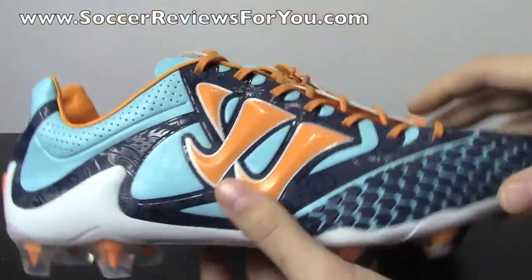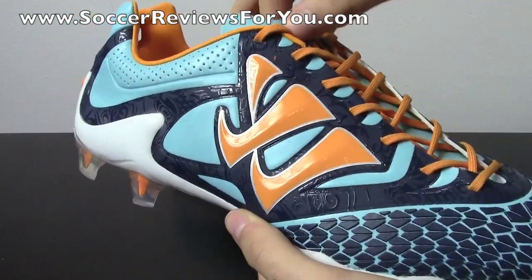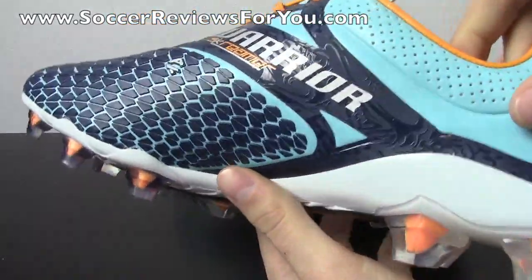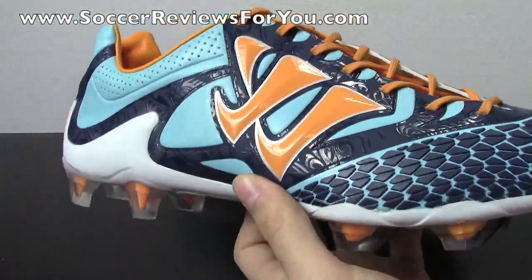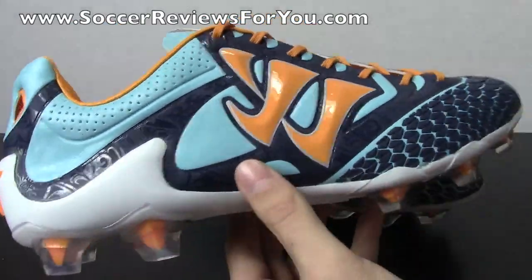If you want to get a better idea of how the shoe actually looks, go ahead and check out the review page on my website — there'll be a link in the description. There are all kinds of close-up images where you can see details you can't see in the online stock photos. This is a very cool-looking shoe in person, especially if you're looking to stand out and be different from everybody else on the field.